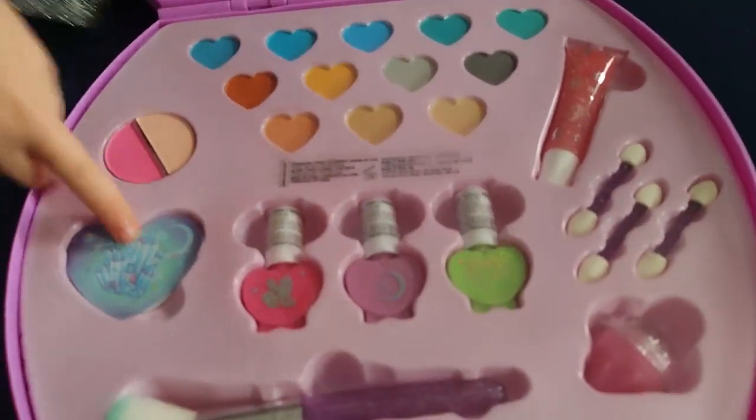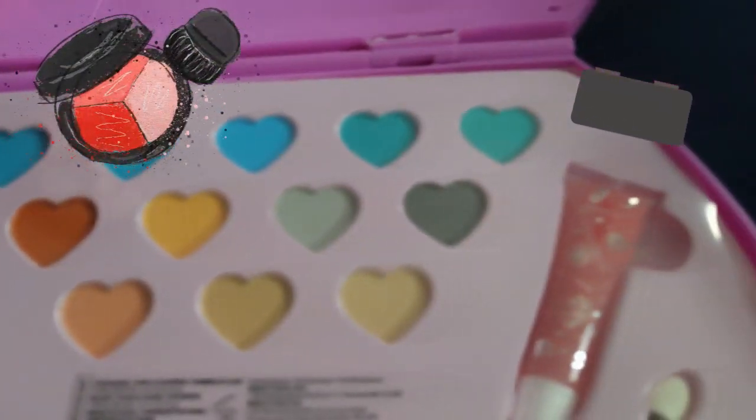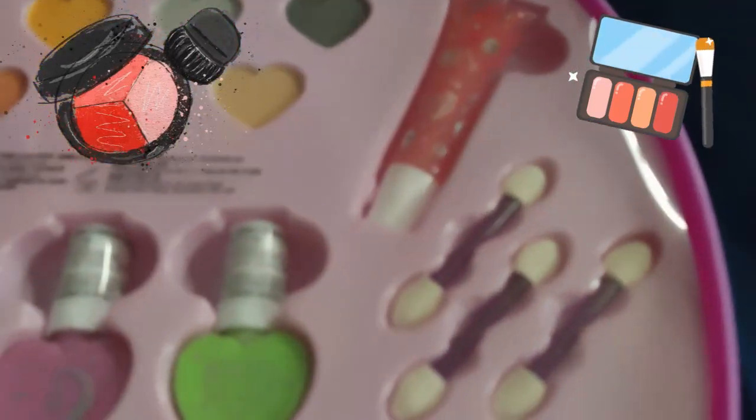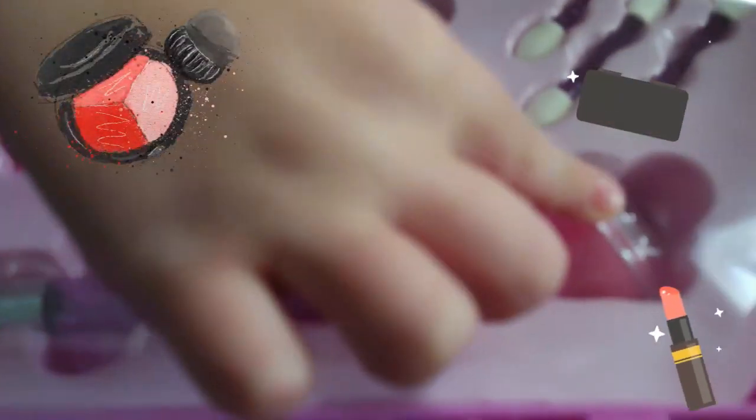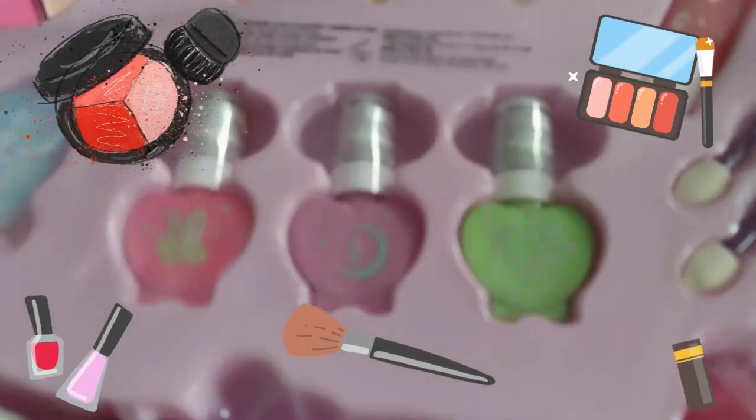We can open this — this all looks real good. It's blush. These are all eyeshadows. Lipstick and some brushes. What is that? Lip gloss. A big brush. And then some nail polish colors.